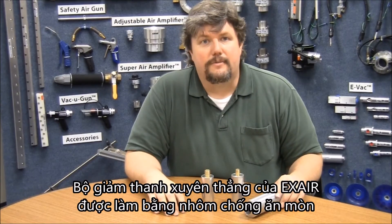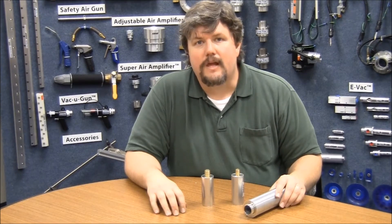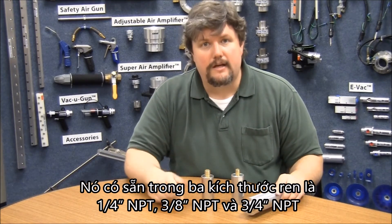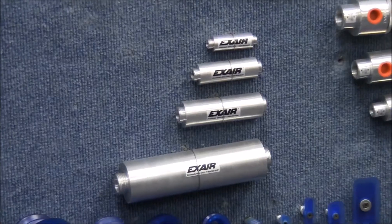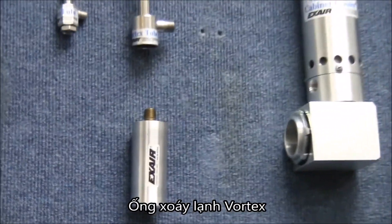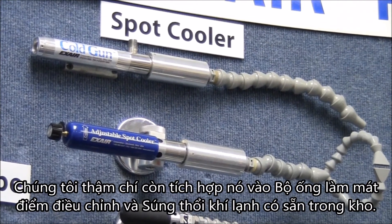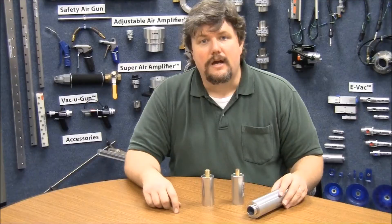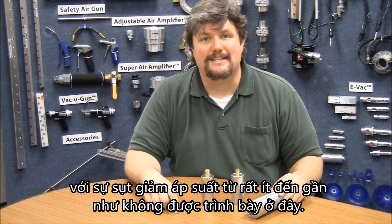Xair straight-through mufflers are made of corrosion resistant aluminum and are lined with sound absorbing foam. They're available in three sizes with quarter inch NPT, 3/8 inch NPT, and 3/4 inch NPT threads, male on one end, female on the other. These are also commonly used with our evac vacuum generators, our vortex tubes, and our cabinet cooler systems. They're even incorporated into our adjustable spot coolers and cold gun air coolant systems from stock. They can provide noise reduction of up to 20 decibels with little to no pressure drop, as demonstrated here.